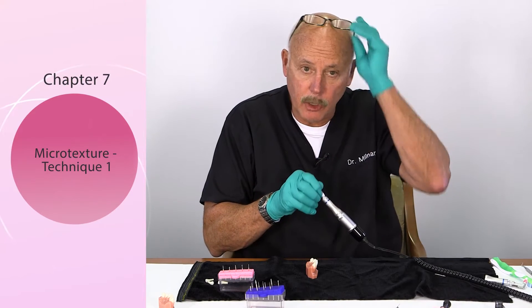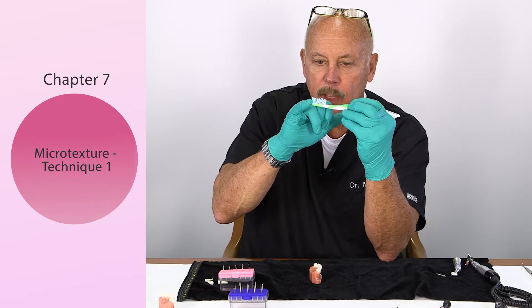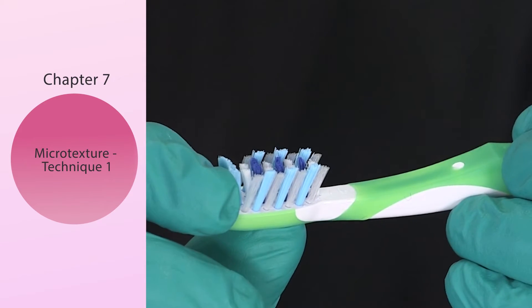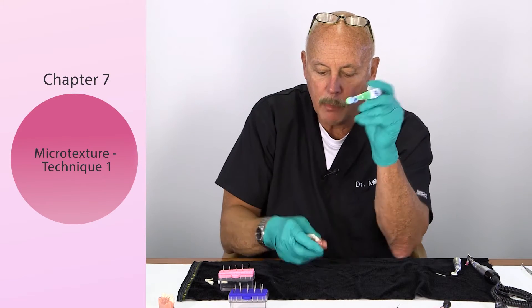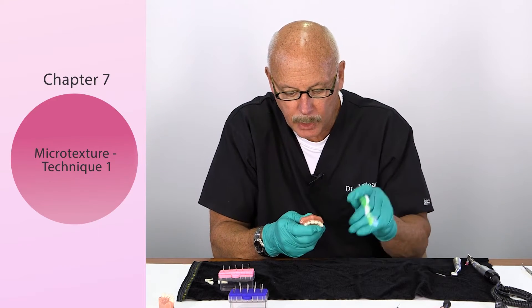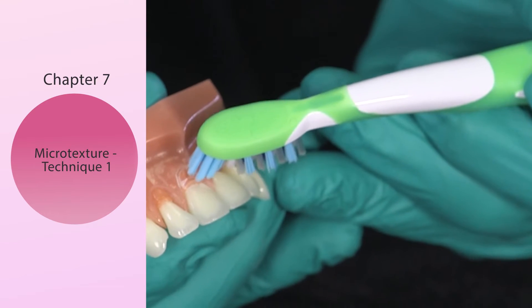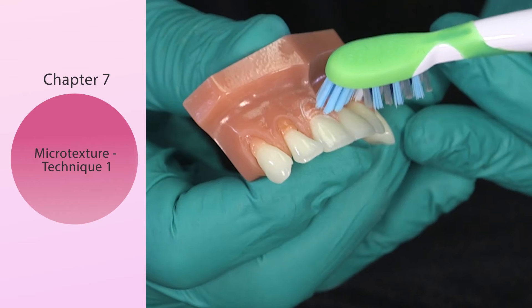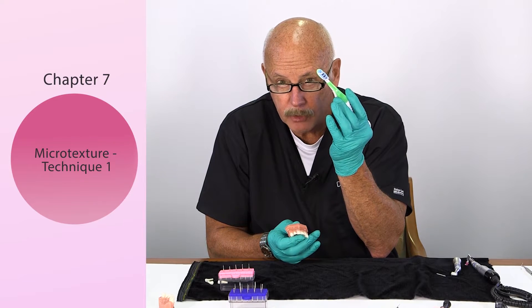Now comes the interesting part — this is called surface texture, microtexture. Look at this Oral-B children's toothbrush. What's really important is that you see how the bristles flare out — it's not a flat brush like most. What you want to do is utilize the very tip of the toothbrush to create the stippling or microtexture. If this is in the preset stage and you want to add a little microtexture, just take the bristles and do a slight stippling. You don't want to go too deep because you'll create divots that collect plaque and staining. You can just do some microtexture with an Oral-B kid's toothbrush.